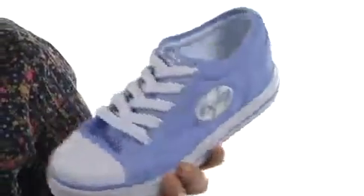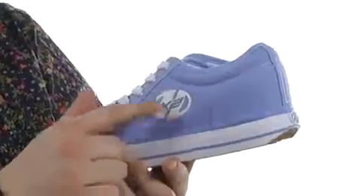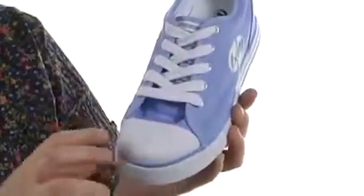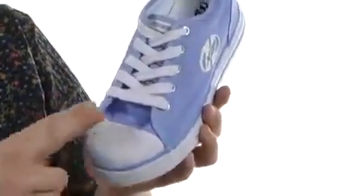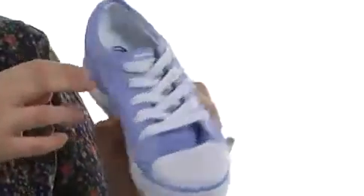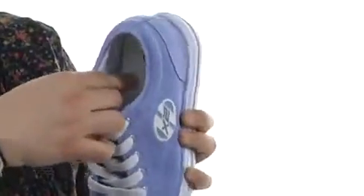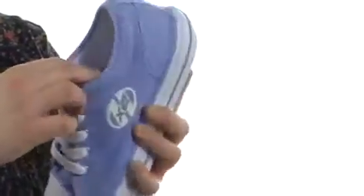This shoe is made of a canvas upper. It has the X2 logo right there on the side and a traditional lace-up design for a secure fit. Cap toe keeps it stylish while also keeping it durable, and there are two eyelets on the end step to keep it breathable. There's padding around the collar for comfort and an extremely squishy footbed to help keep her comfortable all day long.